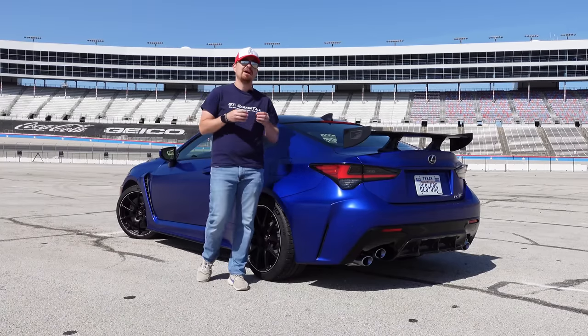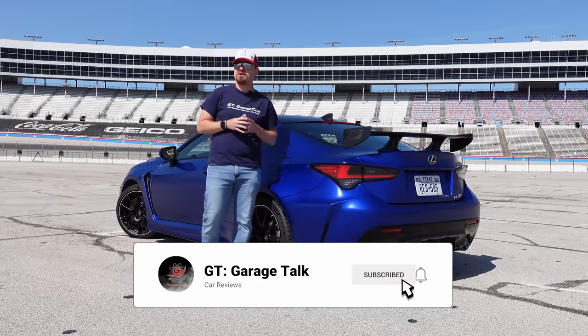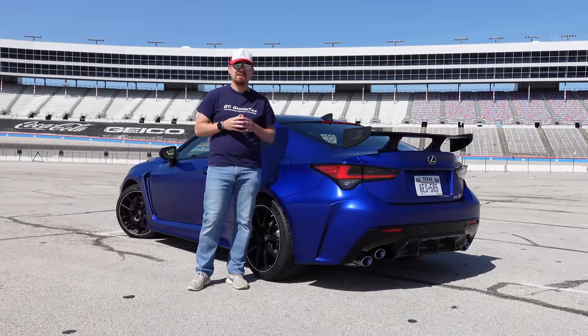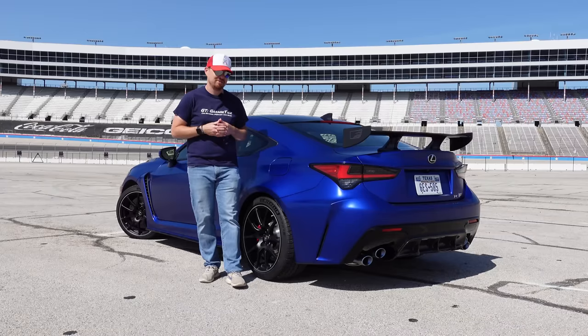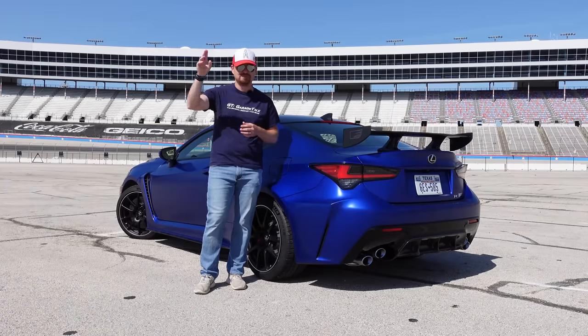If you want to see more from me here at Texas Motor Speedway, hit that subscribe button down below. Ring the bell so you're notified every time we post something new. If you like this video, give it a like and leave me a comment about the departure of the V8 from Lexus. Until next time gearheads, bye!